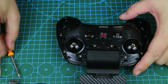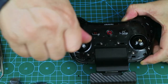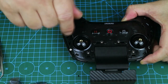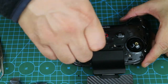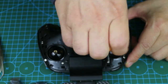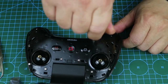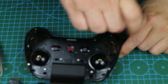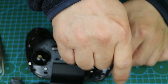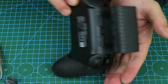Next, I'm going to open the structural face shell of the RC. There are 10 star socket screws that need to be removed. We're going to use a T6 star screwdriver. Without any difficulty, I took them all down in no time.